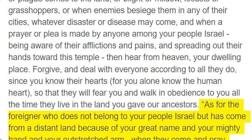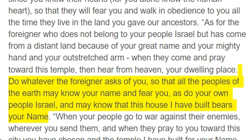"As for the foreigner who does not belong to your people Israel but has come from a distant land because of your great name and your mighty hand and your outstretched arm, when they come and pray toward this temple, then hear from heaven, your dwelling place. Do whatever the foreigner asks of you, so that all the peoples of the earth may know your name and fear you, as do your own people Israel, and may know that this house I have built bears your name."